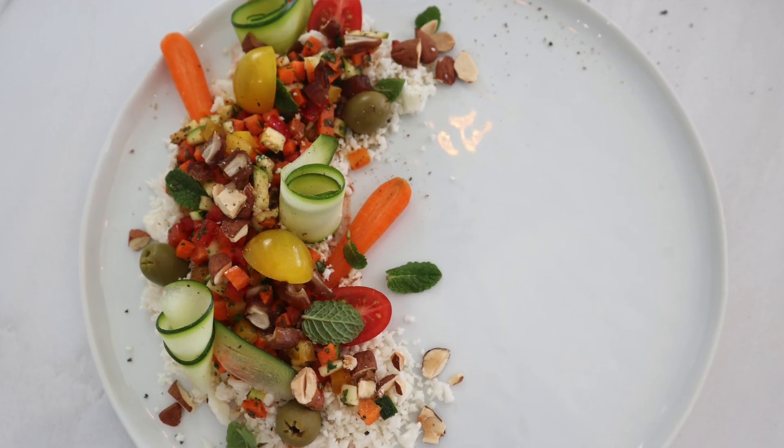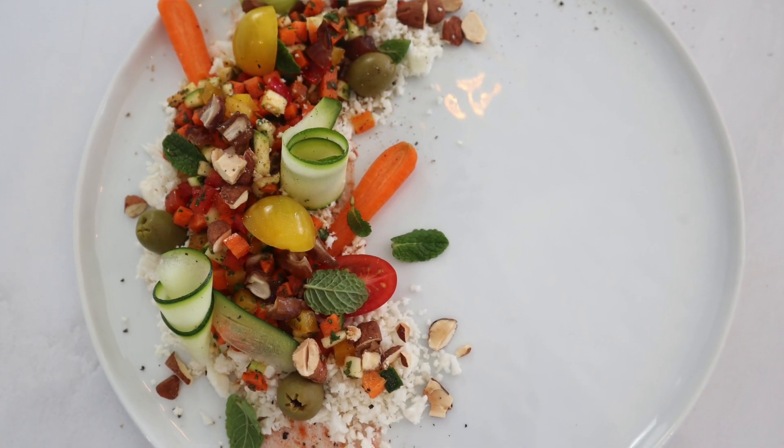Now it's time for the plating. Stay tuned because I'm going to show you how to make this really beautiful, fancy gourmet plate. Before we get into it, here's what I'll use for garnish today.